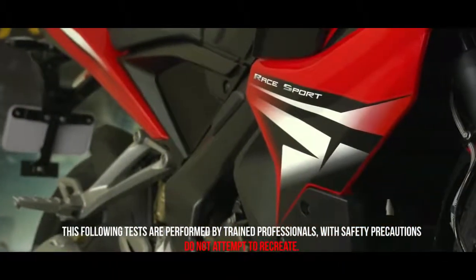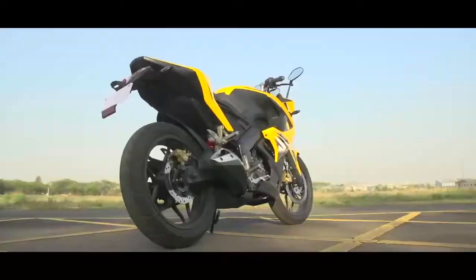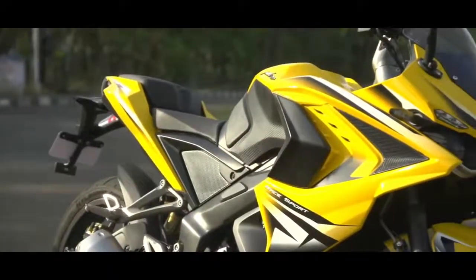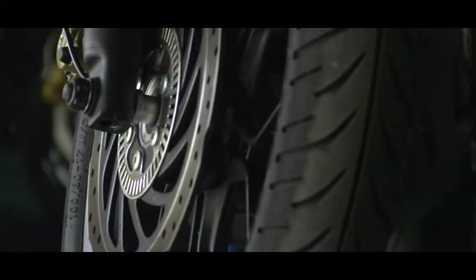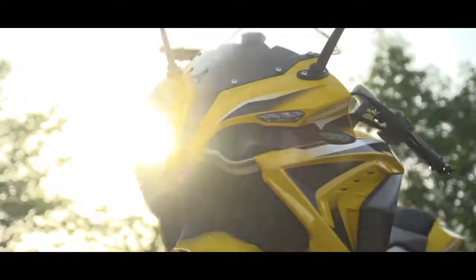The new Bajaj Pulsar RS200 comes with an optional ABS — anti-lock braking system. ABS is an extremely important feature in a super sports bike. This video demonstrates the braking performance of the RS200 with ABS compared to other sports bikes without ABS. These tests attempt to replicate extreme braking conditions in real life scenarios.